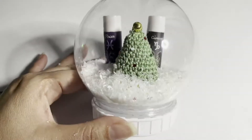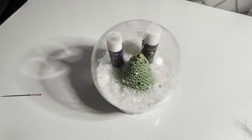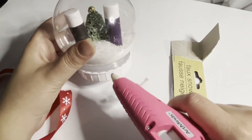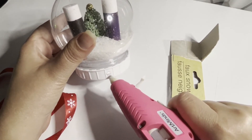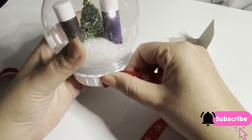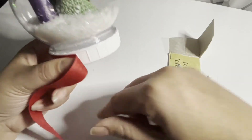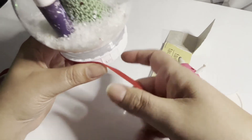And here you have the snow globe. Now we're going to put our ribbon on and then we'll be done. With my hot glue gun, I'm going to put a little bit on the back of the globe, take my ribbon, and place it there. I'll put another drop in the middle and continue.